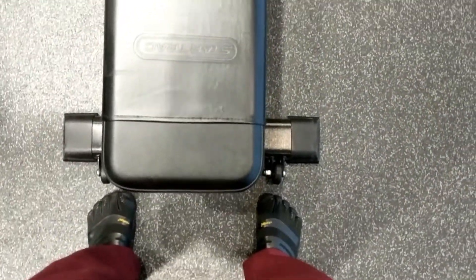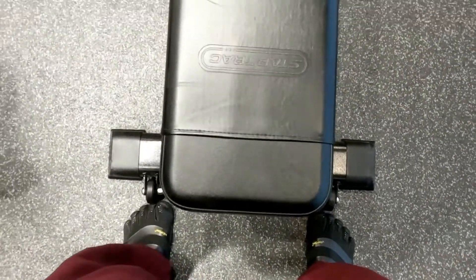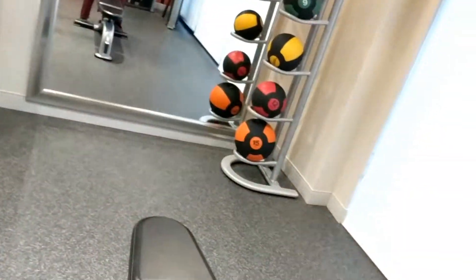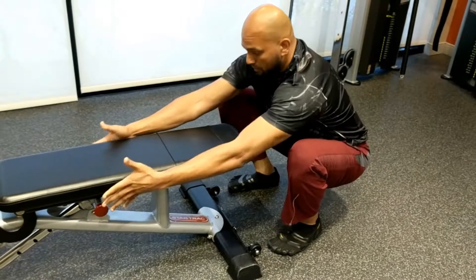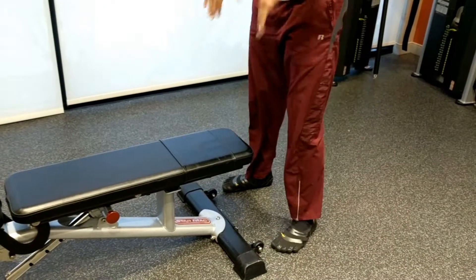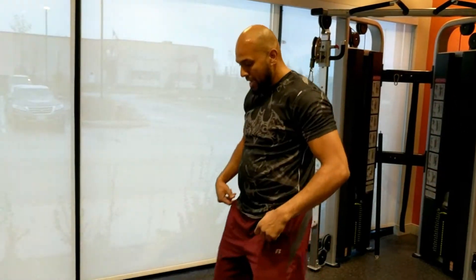A beginner squat tutorial to get started — even in the case of a warm-up — making sure that you're moving in the right direction. It helps to have an object in front of you. You see how my toes are right up against the wheel. The objective is to make sure your knees don't go past the seat. Once your knees start getting close, you're going to be pushing them out. The movement is to sit back, and I'm pushing my knees out.